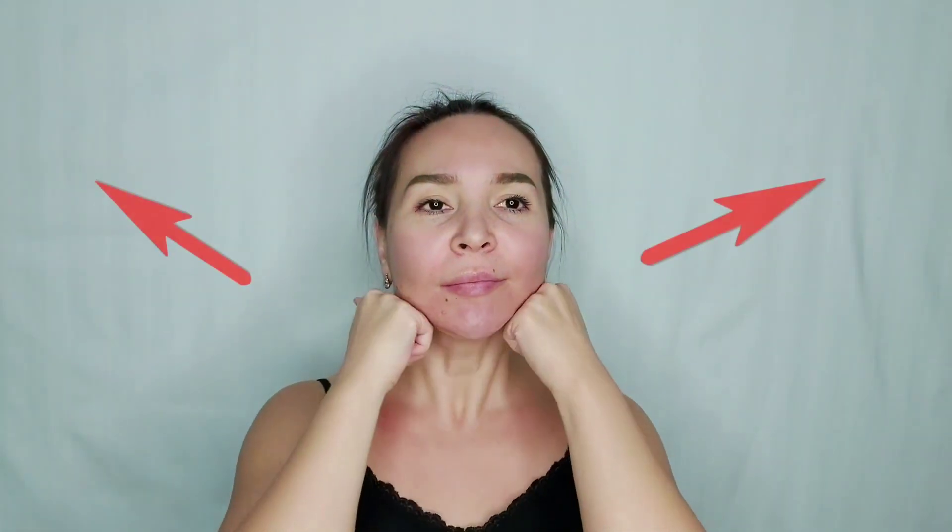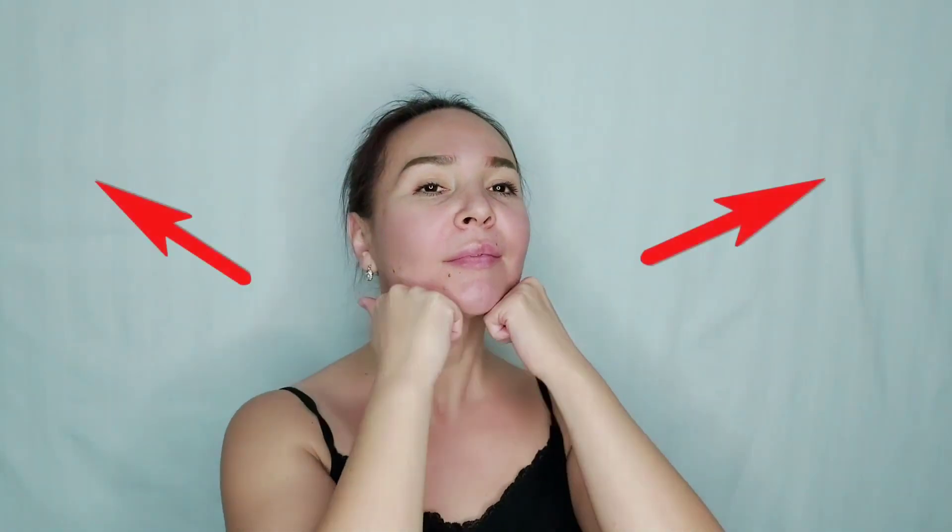Step 4. We form fists and go along the jawbone. Pressure is strong — you should feel the jawbone.